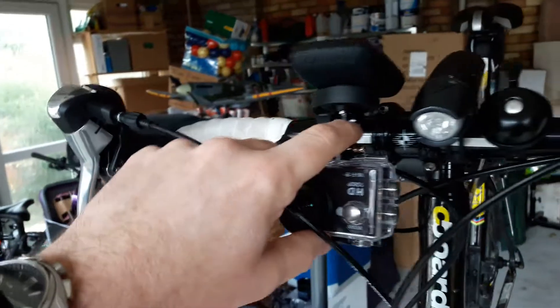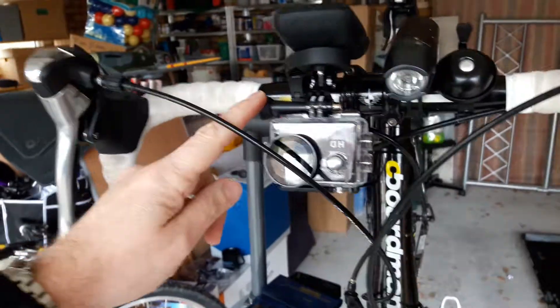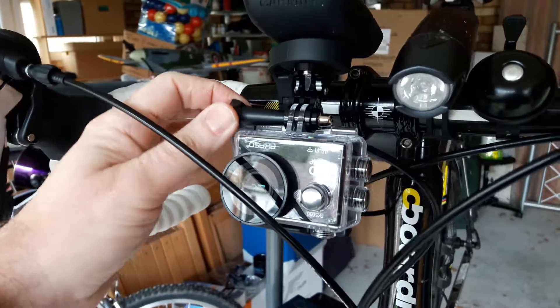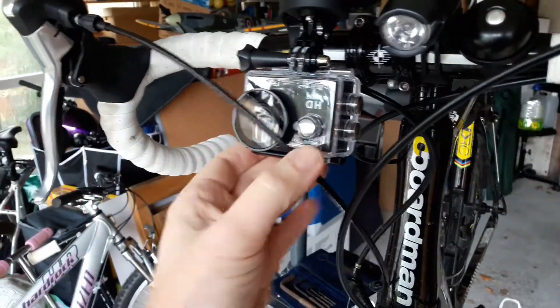That's something I don't particularly like — I would have preferred to have a proper locking nut in there, but there we go. And then the rest of this is what came with the camera. You've got a quick release mechanism here which attaches to the GoPro mount, and then obviously the camera underneath, mounted upside down.